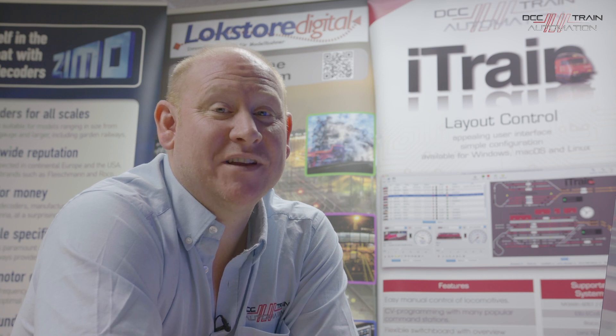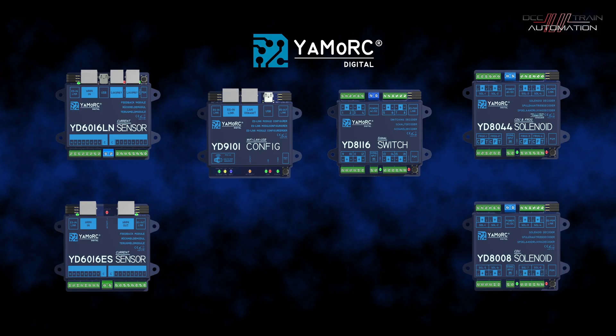Welcome to DC's train automation. Today we will talk about YaMoRC and the new range of products that they've produced. They've been developed over the last three years, came to market last August, and we just want to show you how every one of the five in the range at the moment works.